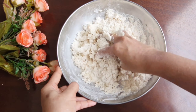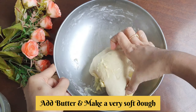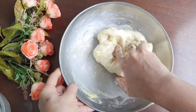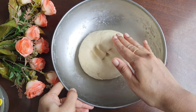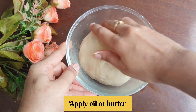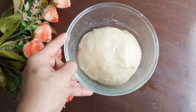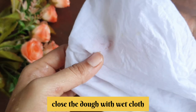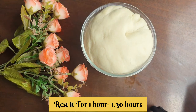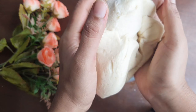It's very soft. Knead for about 10 to 12 minutes. Let's add 2 tablespoons of water. The dough is very soft. Let's close with a wet cloth. Let's add 2 tablespoons of water. It's very soft.